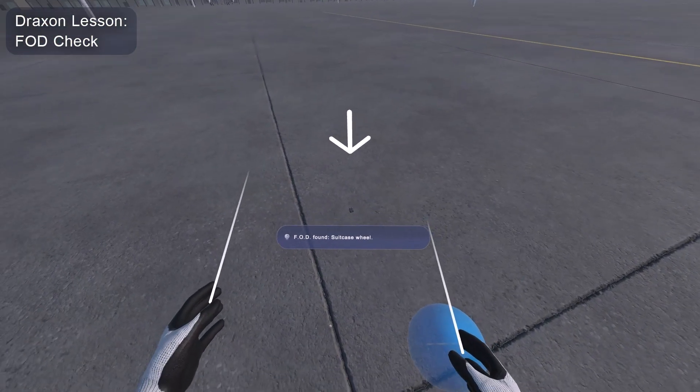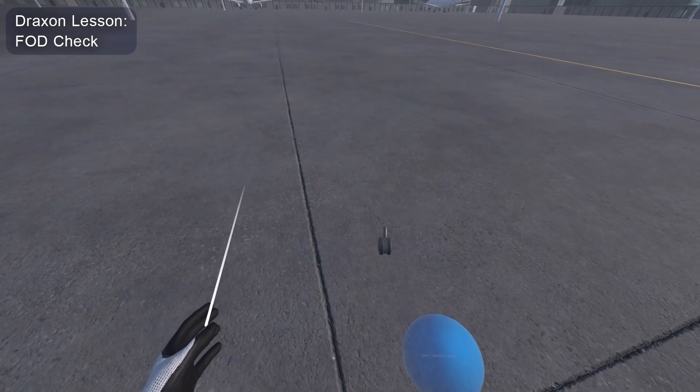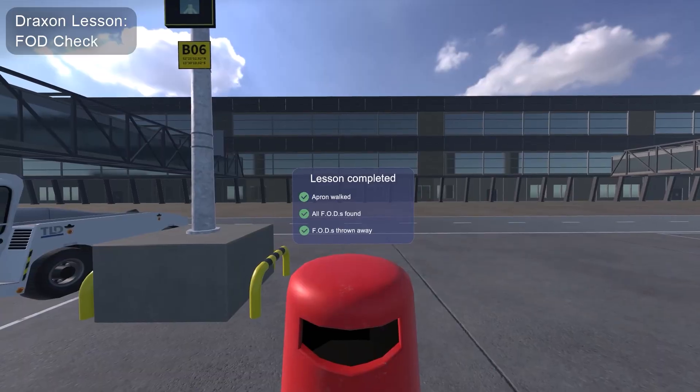You have to clear the red-lined area on the apron free of so-called foreign object debris. Great! You have found all FOD objects. The area is now safe. Great job.